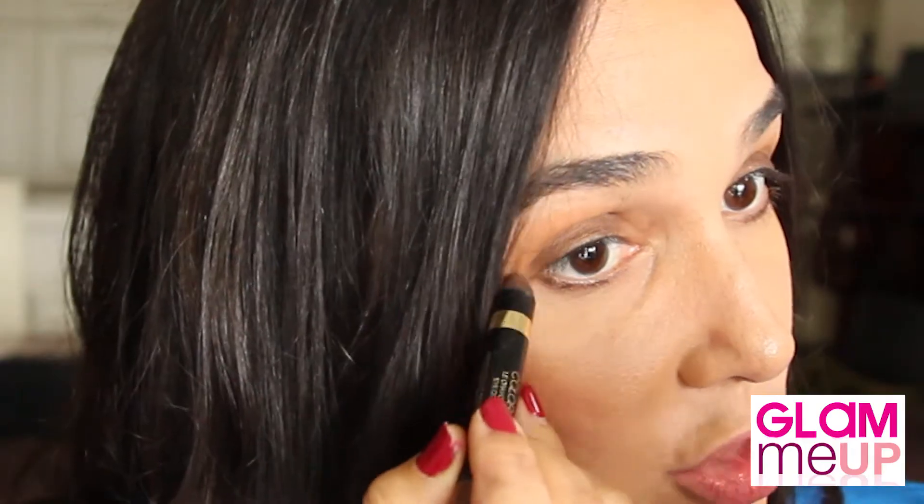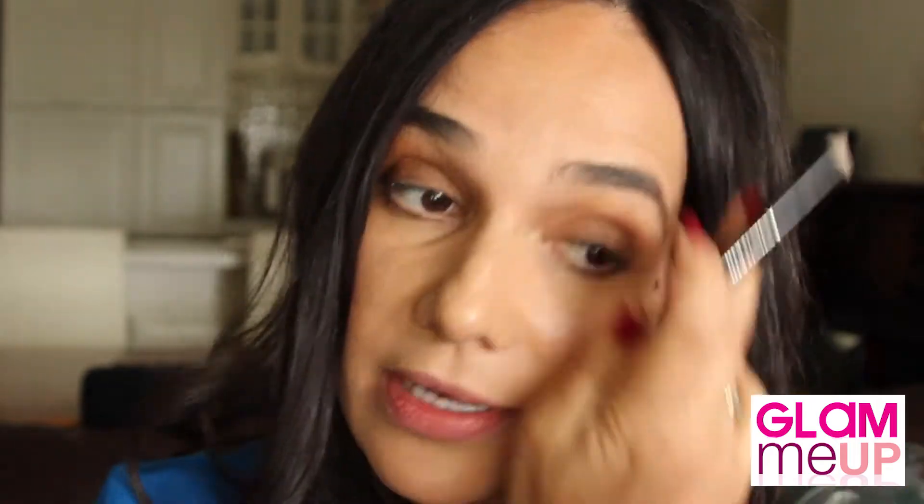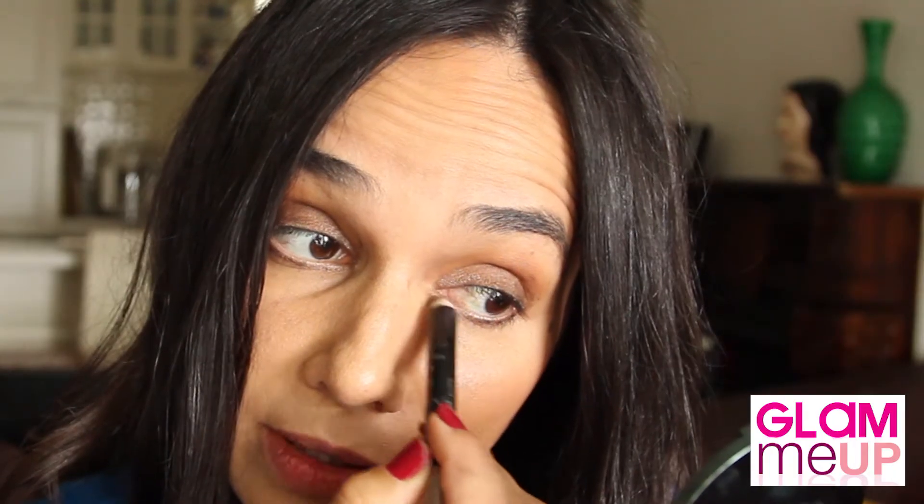Already shaped and we are ready for the L'Oreal pencil. I am literally colouring in two thirds of my eye. Don't be shy — also bring the colour underneath the eye. Make sure the bottom line and the top meet. Now I'm going to move on to a Max Factor pencil and attack those inner corners.